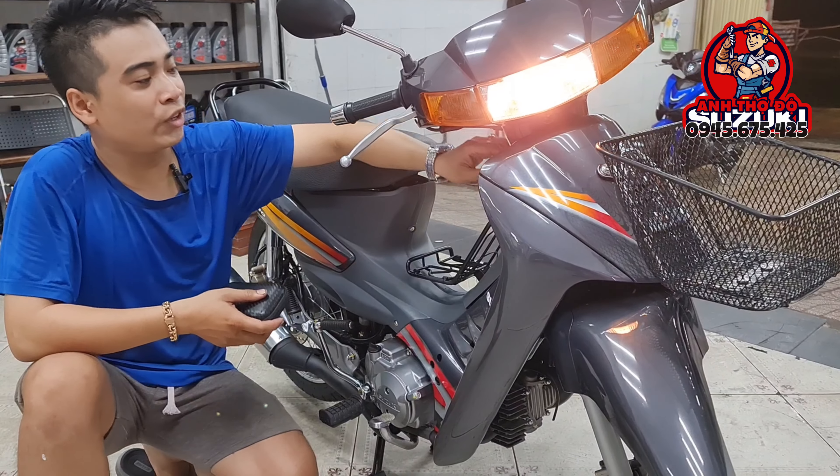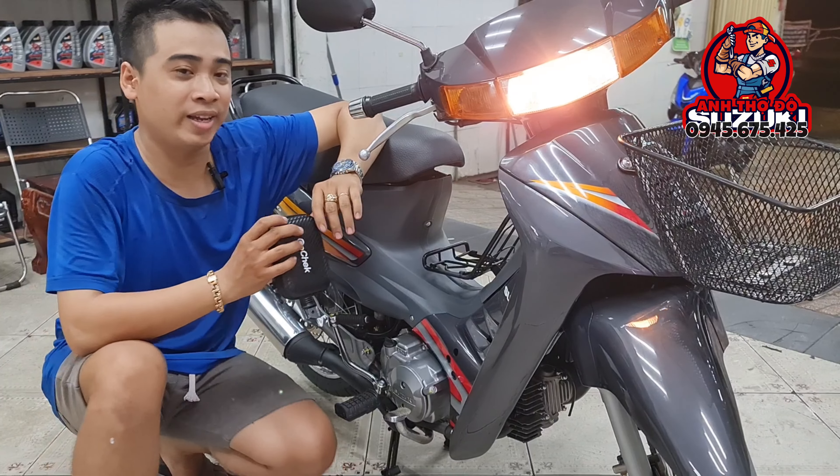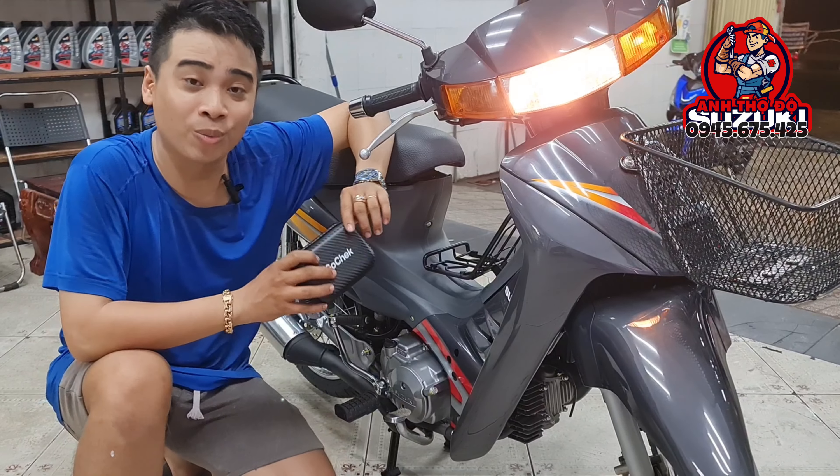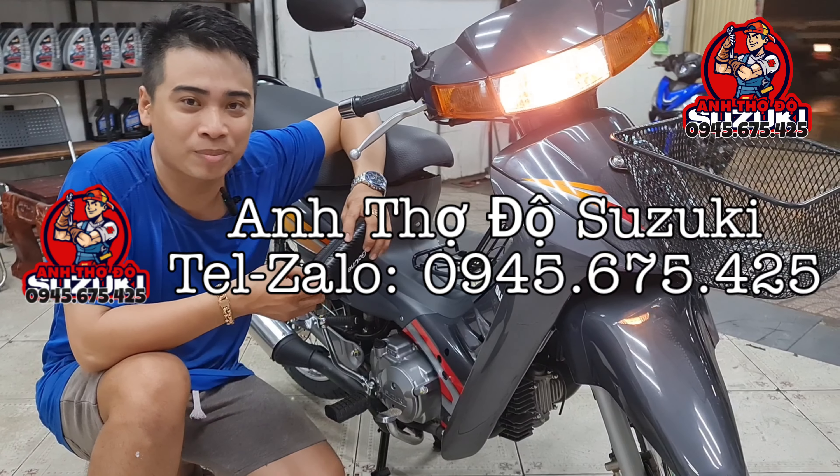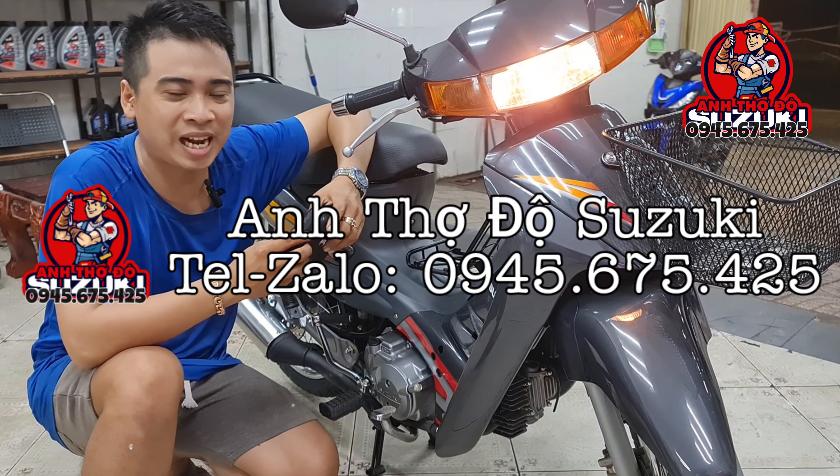Khi mà mọi người có đam mê về dòng Suzuki, muốn mua hoặc là dọn những con Suzuki, mua phụ tùng của Suzuki, liên hệ ngay kênh Anh Thợ Độ Suzuki ở số 0945 654 25 nha. Hẹn mọi người trong những clip sau, bye bye!